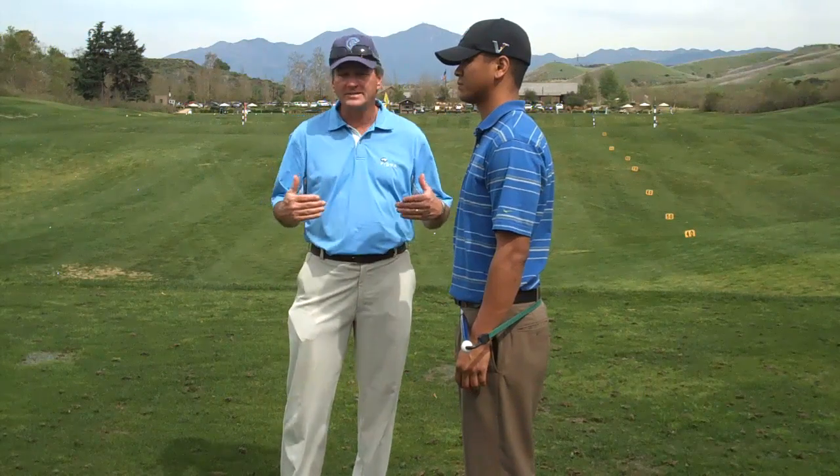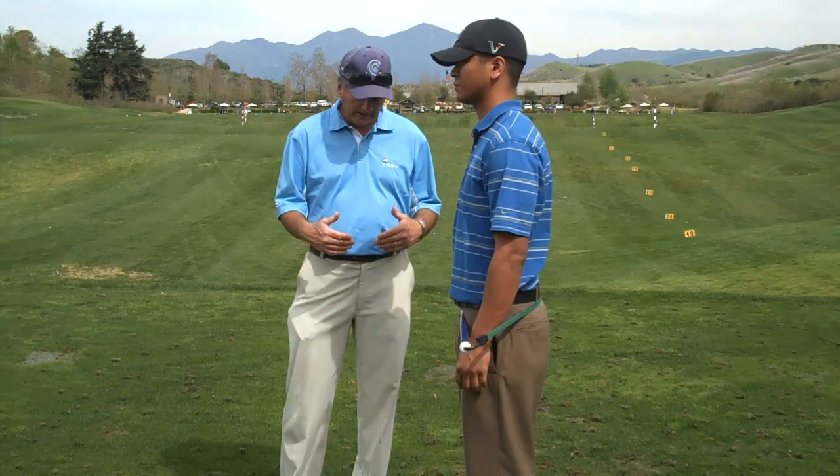Now that we know Joseph has a square core, we're going to take a look at his balance points. He has his balance points — he's got them offline. And we're going to see what imbalance and being out of balance does to his body.